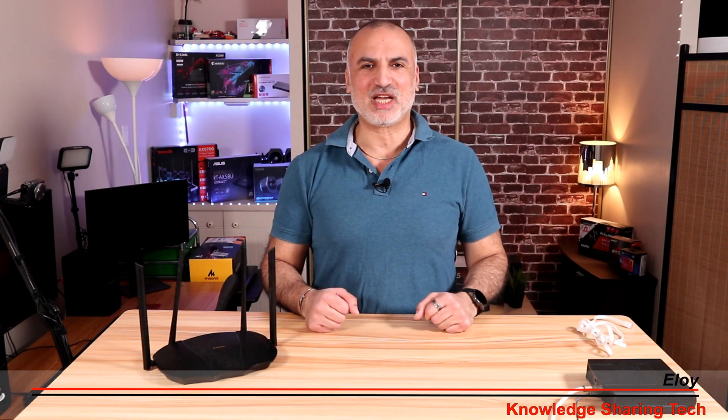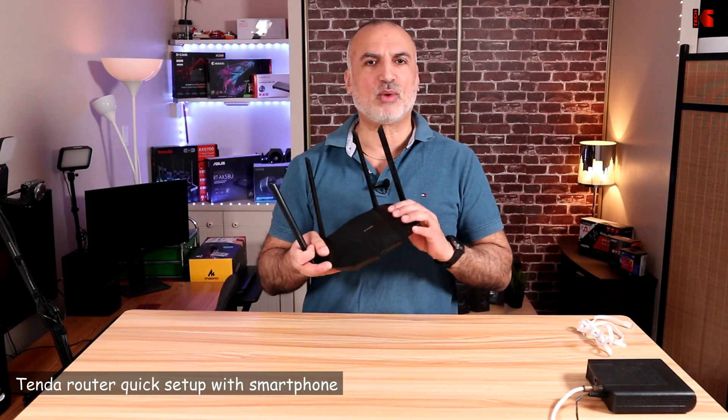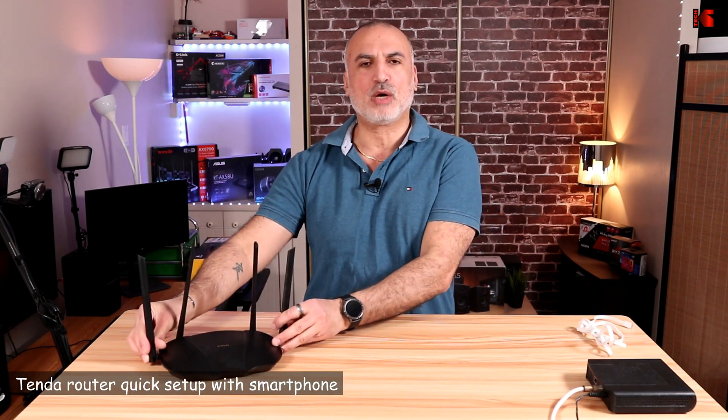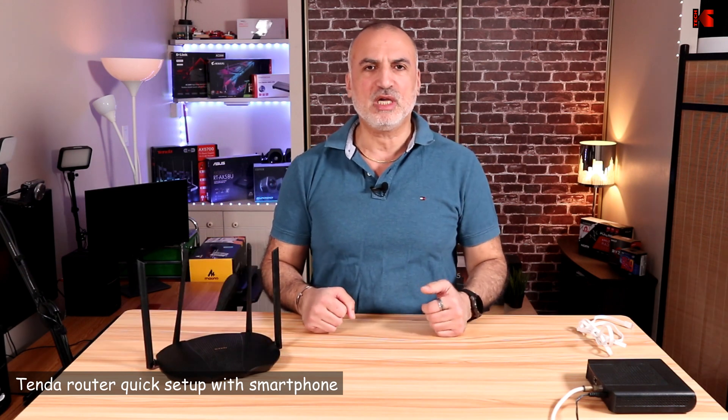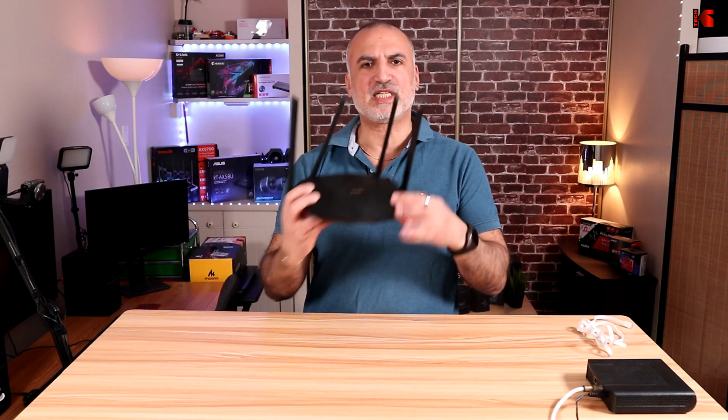Hi everyone, I'm Eloy from Knowledge Sharing Tank. In this video, I want to show you how to quickly set up your Tenda Wi-Fi router using the Tenda Wi-Fi app on your smartphone, so it will be up and running quickly. In my example, I'll be using this Tenda RX9 Pro router. This is an AX3000 router, but the instructions I'm going to show you will also apply to all Tenda routers.